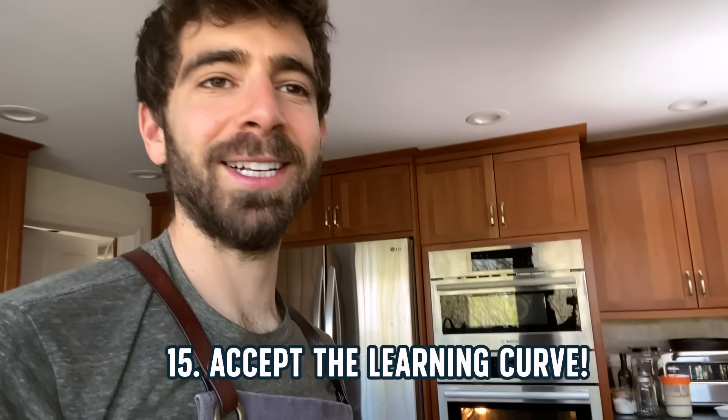Fluffy love! Tip number 15 is just accepting the learning curve. Of course right when I taste it, I'm thinking about how I can improve, and I've been making pizza for 10 years and I'm still trying to get better. So just keep that in mind — pizza is all about the quest. It's all about trying to get that perfect pie at home, and that's what makes it so fun. You can serve it to your friends, see what they think, get the feedback, and then improve.